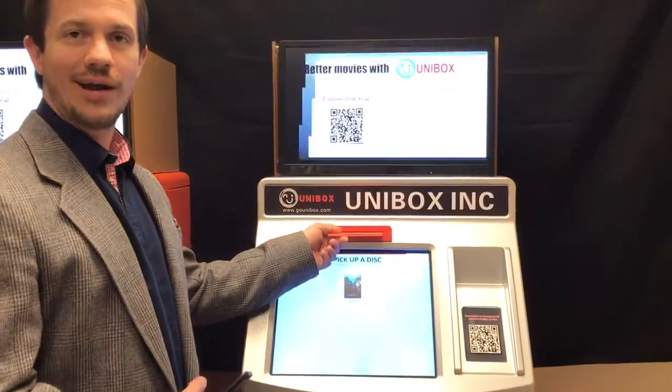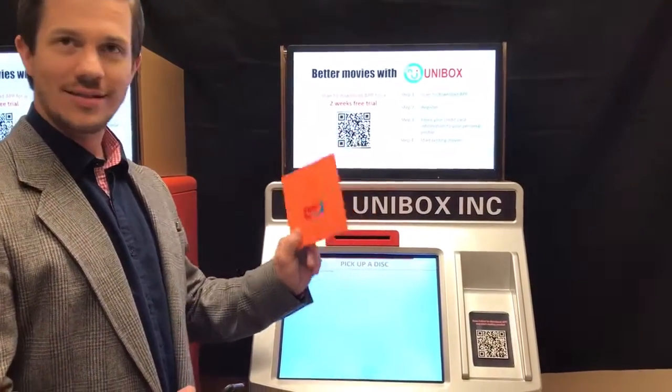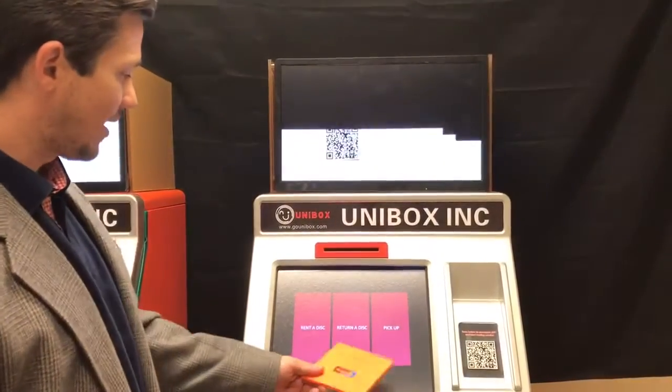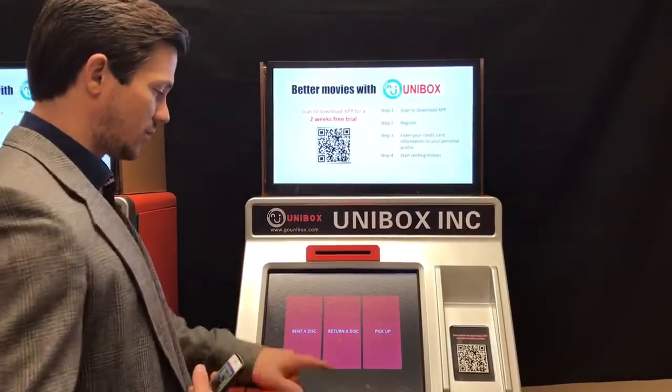And it says your rentals are on the way. Very easy, very fun way to rent your movie. So that's renting. Now let's go over how to return the disk. So we're back with the machine.